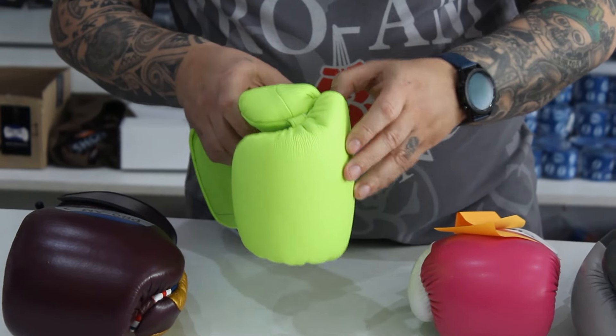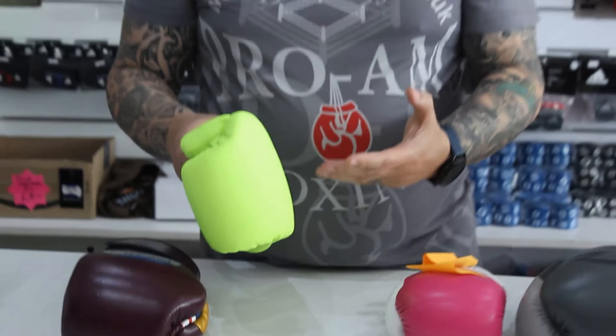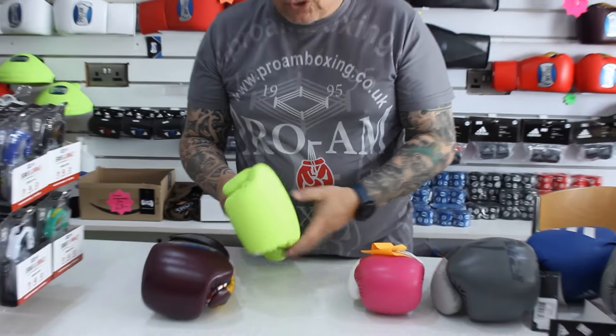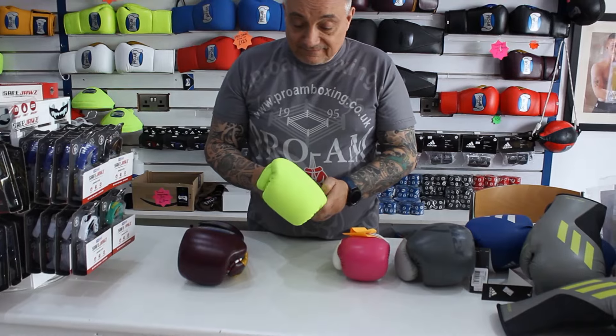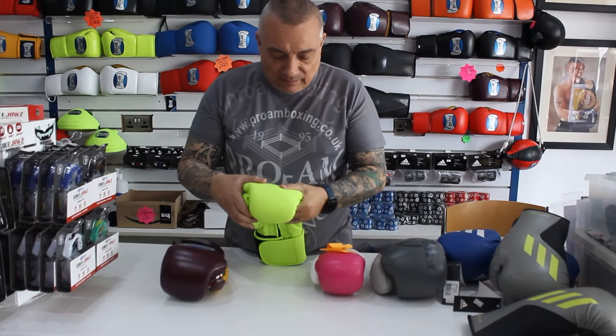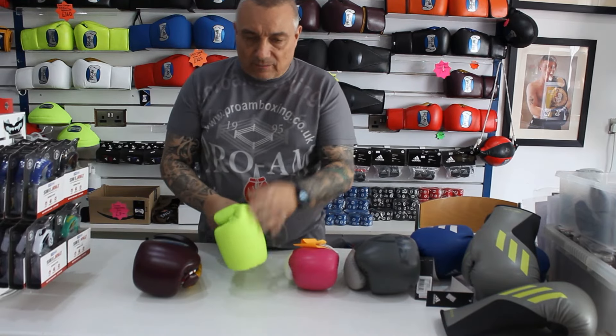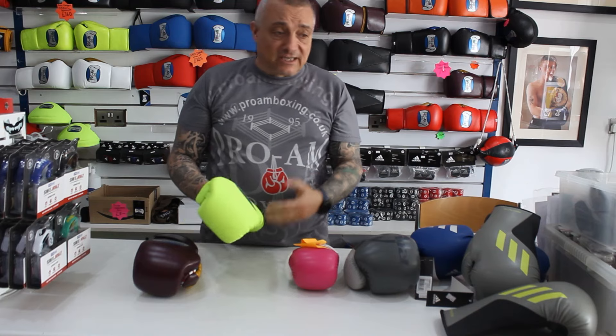Now, as a coach — or if you're more into safety like coaches are — the last thing we want is our boxers being injured. We don't like anything that's going to cause an injury: gloves with little padding, gloves with sharp edges, gloves where the thumb's not tucked away properly. No coach wants to see his boxers injured.